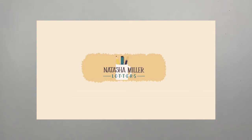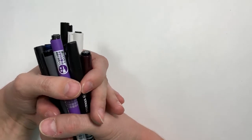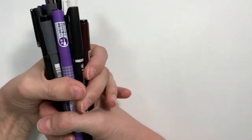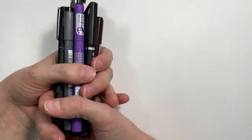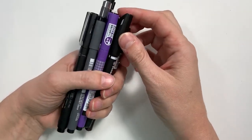Hi everybody, thank you for joining me today. I'll be reviewing a set of pens that I purchased off of JetPens — no affiliation, just out of my own pocket. The JetPens website has a pretty good description of what the pens are, but it doesn't really go into detail in terms of ghosting and smudging, so that's what I'm going to look at today.